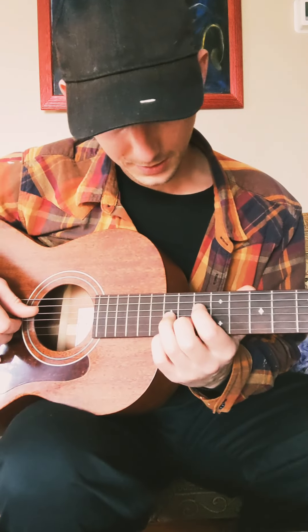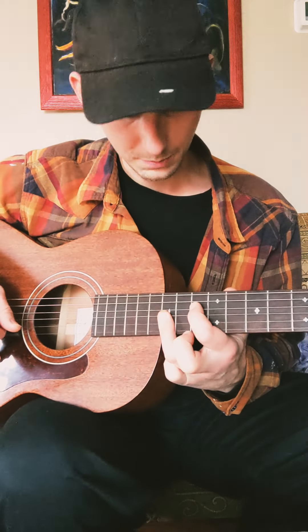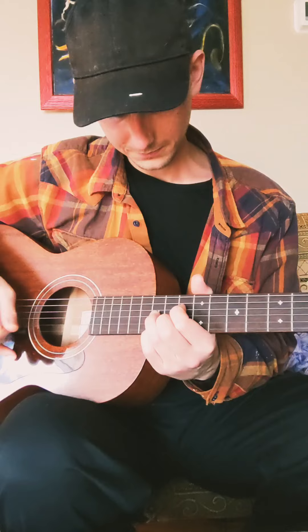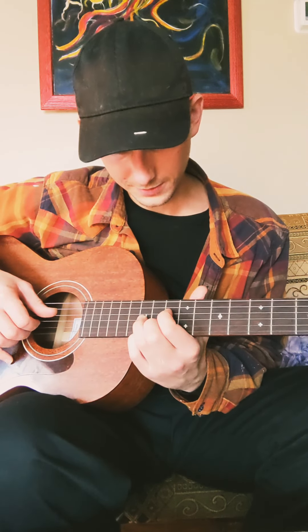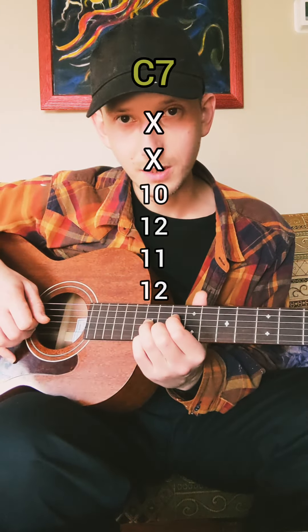Going from major to dominant, all we're doing is moving that middle note. So we're in this position with that bar. You're going to put your middle finger on the flatted 7, catch this with your pinky and your ring finger on the 12th fret. Now our notes go root, 3rd, 5th, flat 7. Our fingering is 10, 12, 11, 12 for the C7.